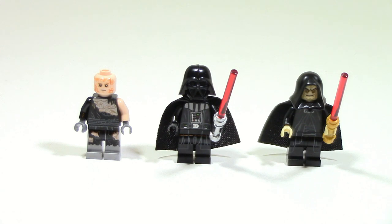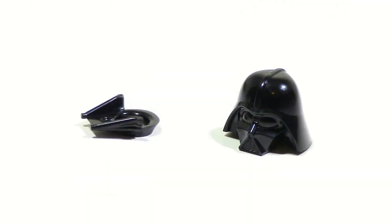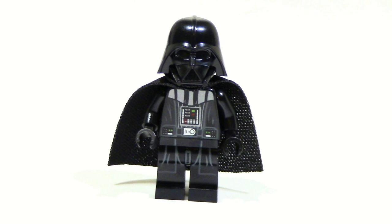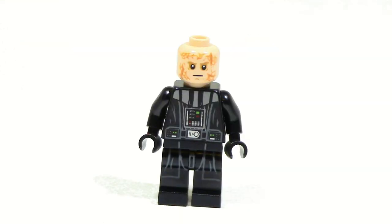One of the most anticipated parts of this set is the minifigures. The Darth Vader figure is one of the most important because this is one of the cheapest ways you're going to be able to get this figure. This is the new version of Darth Vader with the two-piece helmet with two different molds — one for the bottom, one for the top — and this is probably the first set that isn't outrageously expensive that you can get him from, which makes this set very anticipated. He comes with a lightsaber, and when you take off the cape, you can see more printing on the back. There is no alternate face, but there are a bunch of scars on the back of his head.